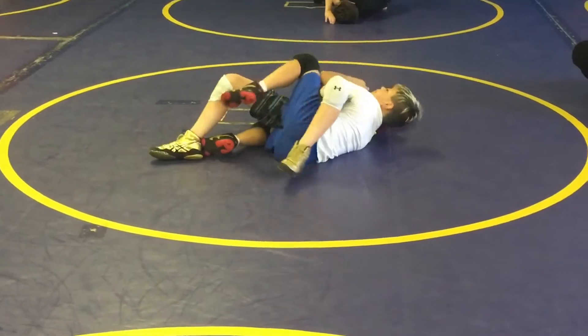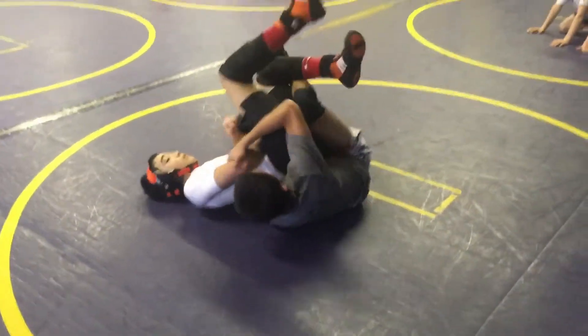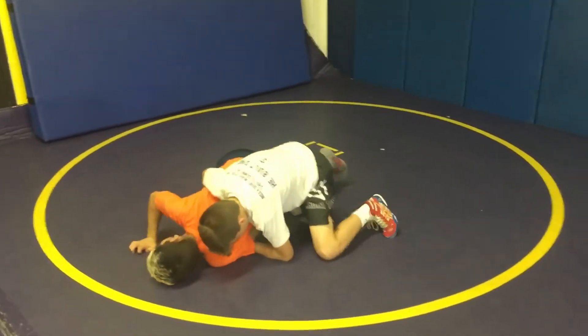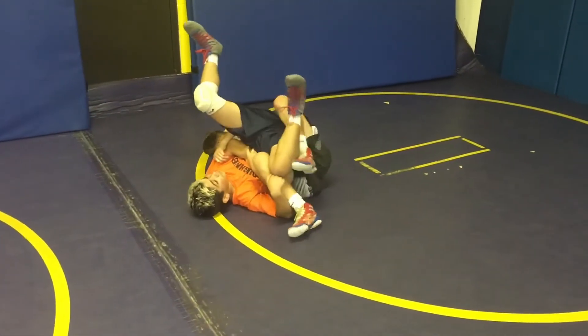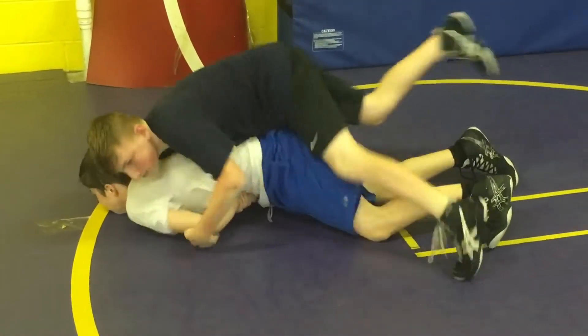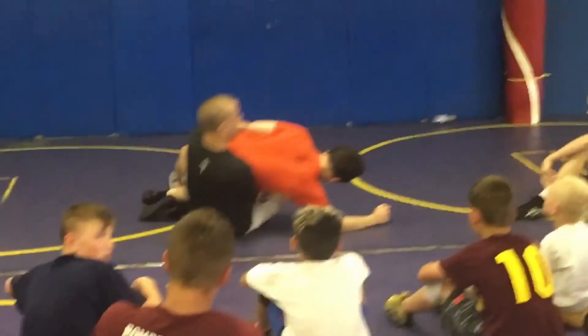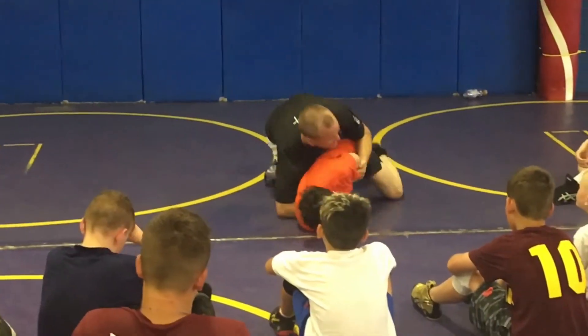One, two, three, four, five. I'm going to let him recover back to his knees.